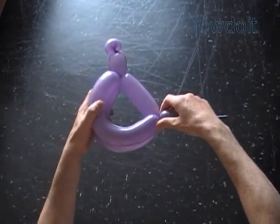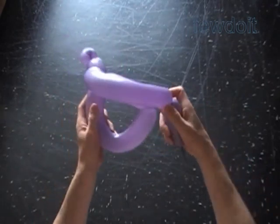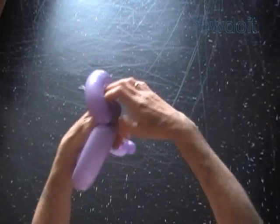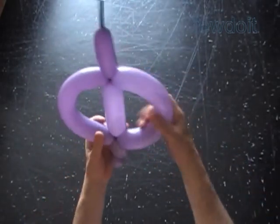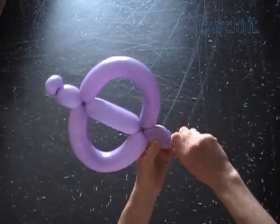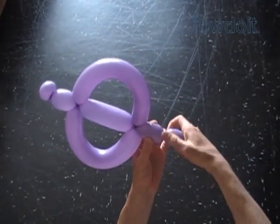Lock both ends of the chain of the last two bubbles in one lock twist. Now let's fix all bubbles in proper positions. Our sculpture already has a shape of letter F, or a butterfly, or some sort of fish.